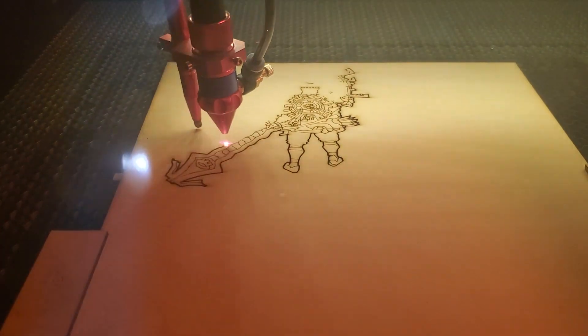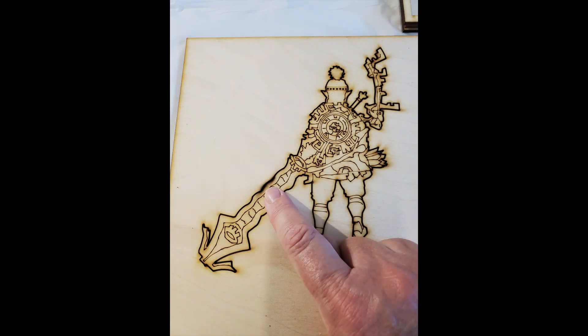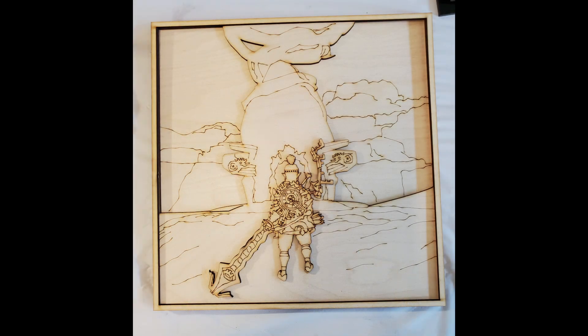I did run into issues cutting through this plywood again. Even with higher power I had areas where it didn't cut all the way through, and even a second pass at the cut line didn't work. So what I do in this case is I take it out, turn it over, and use my X-Acto knife to cut through those little bits that didn't cut all the way through. I know I'm painting all this so the smoke isn't such an issue. This is what it looks like with all of the pieces cut — I just put them together to see how they look.